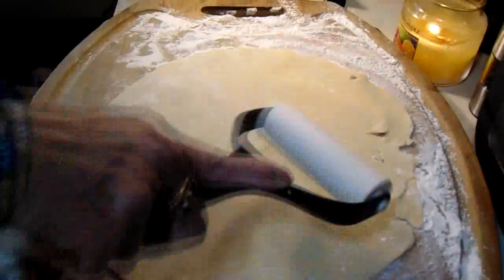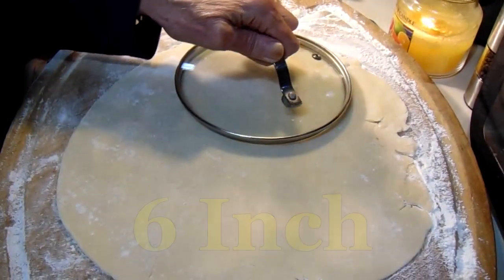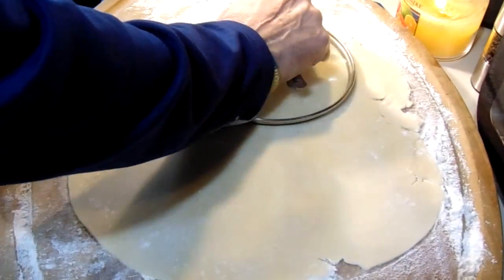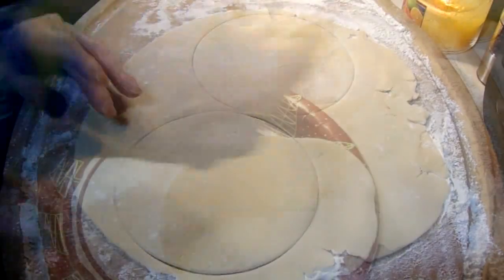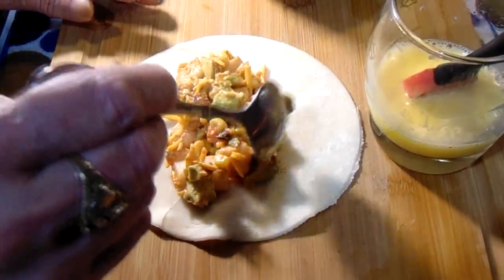Get some flour down on the cutting board so our pie dough doesn't stick. I like to roll these out to make them even thinner. You can use anything you'd like to cut out these empanada wraps. I find my six-inch saucepan lid perfect for the size I want. Just pick a place, push it down, give it a couple of twists, and you've got your wrap.